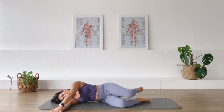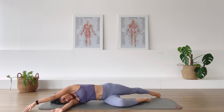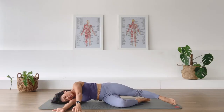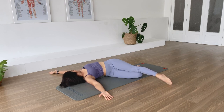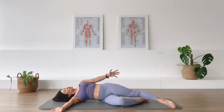Straighten the top leg and reach it behind you, bringing the opposite arm in the opposite direction. Pull the arm and the leg away from each other and just breathe — inhale, exhale, retract. One more in breath — and let's go in the opposite direction. Top leg come forward, top arm in the opposite direction. Try to get the shoulder to sink down to the floor. In breath, one more. And bring it in.